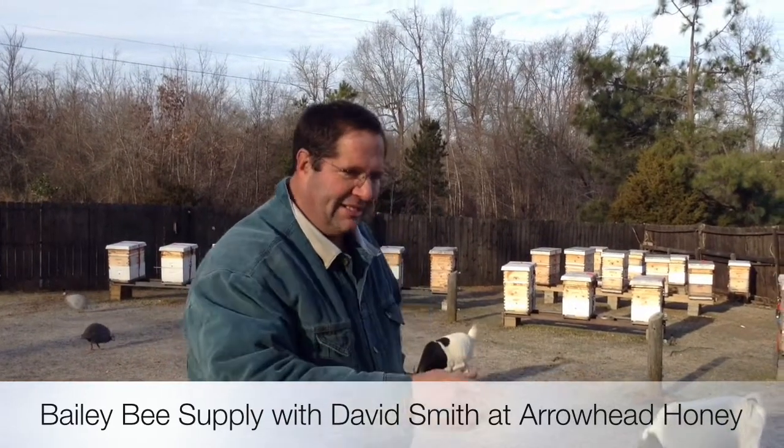David here and myself, we make candy boards and a quilt box. The candy board to feed the bees and take the moisture out, and the quilt box to remove the moisture.